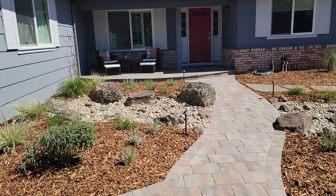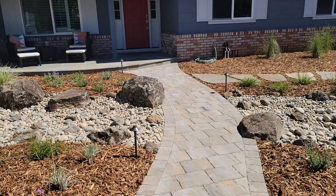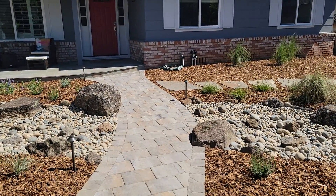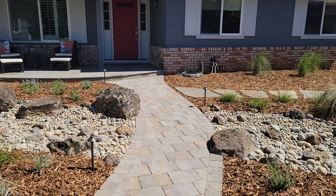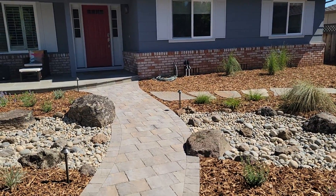As we come up, we see the little continuation of the stream bed here. And then a nice little touch that we worked with the owner on was cutting in a couple of these boulders into the walkway. That kind of brings the feel of this stream bed into the walkway and makes those two elements work together well.